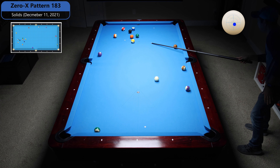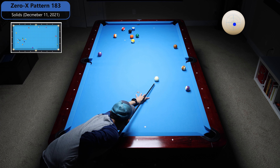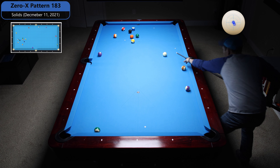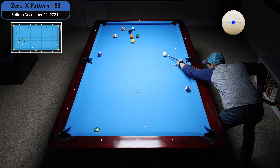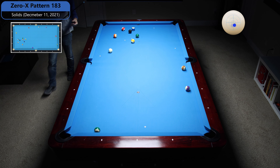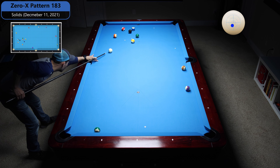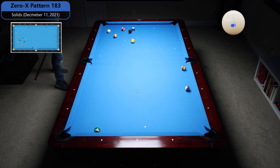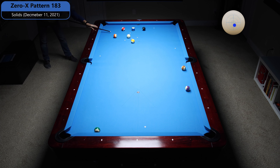Yeah, that's perfect. Now I can just roll up off the five to the four ball. If I stop right there off the four, I'm going to be good on the six. I'm just going to shoot the six in the pocket, draw it back a hair and I'm straight in on the eight. Eight in the same pocket — all right!